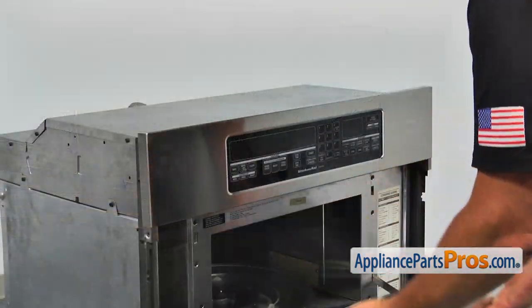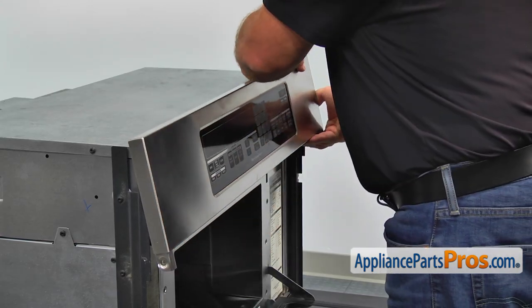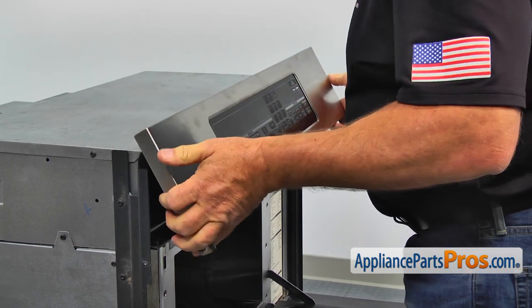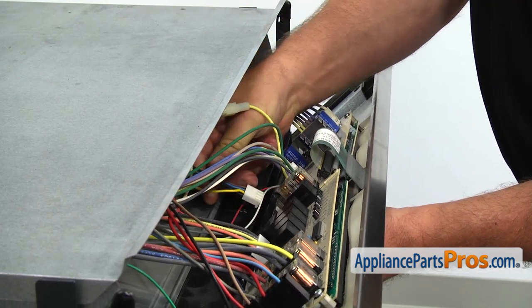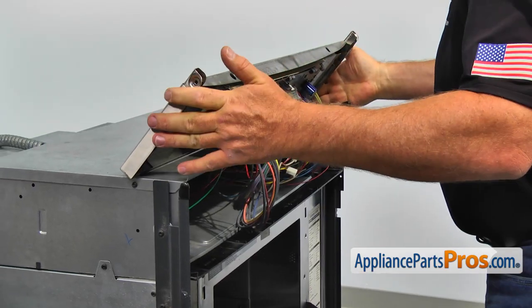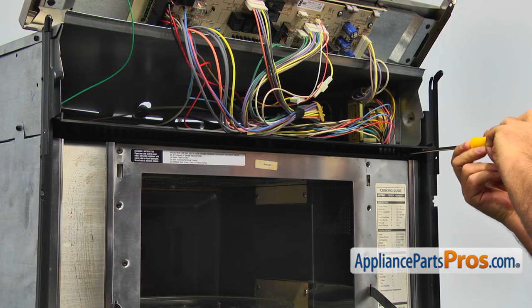Pull the panel off. Disconnect the small white plug at the control board and lift it up to provide access to the upper vent grill. Take out three Phillips screws and remove the upper vent grill.